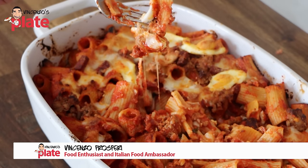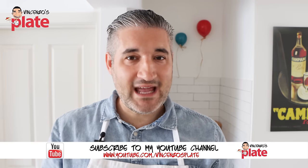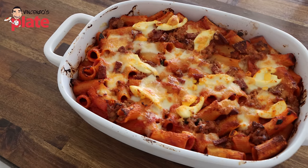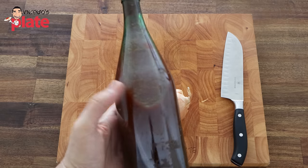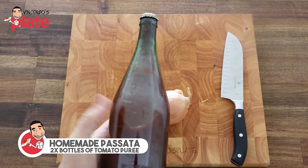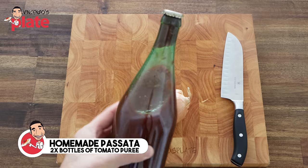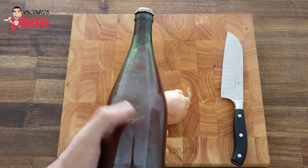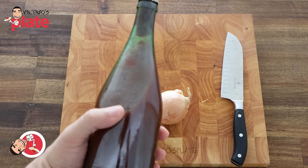Guys, we have some really important steps to follow, so please stay with me and let's make the best pasta al forno you ever made. We always start from the sauce, and here we have the base of the sauce, which is homemade passata — tomato puree. You can just buy a bottle from the shop; make sure it's a beautiful Italian passata made with love.